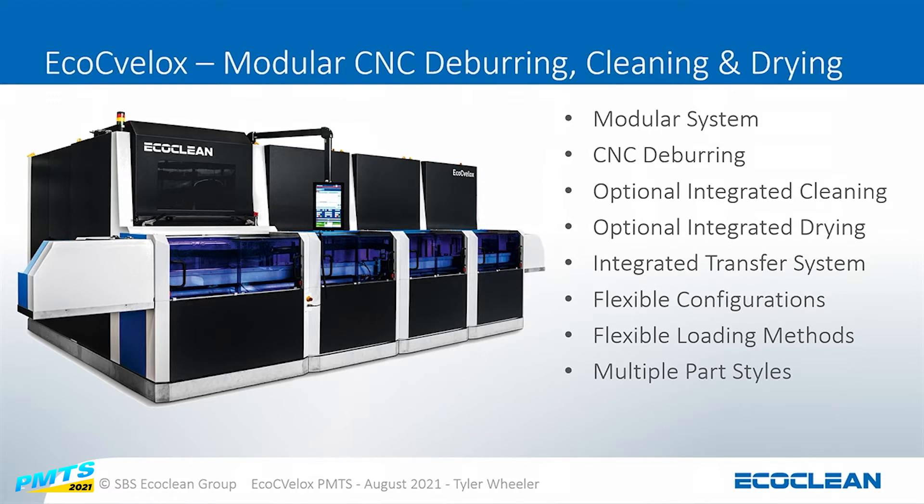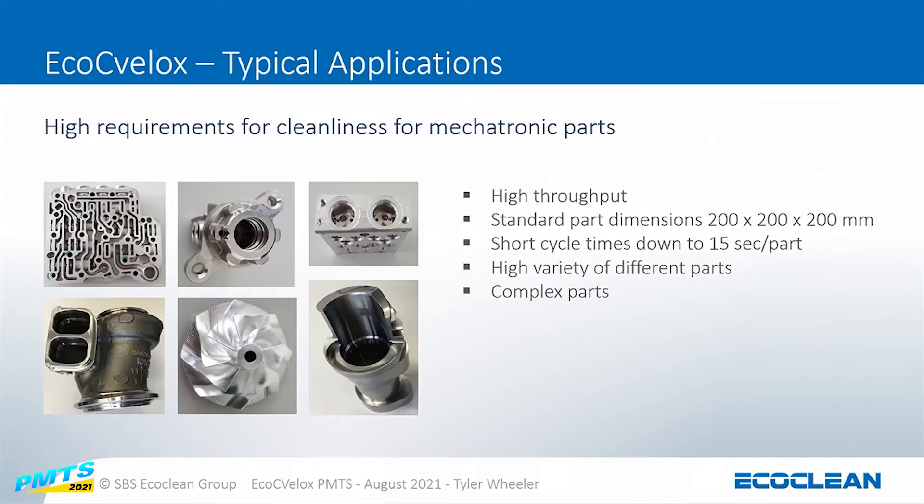This system is a modular system. We've got CNC deburring, optional integrated cleaning, integrated transfer system, as well as flexible configurations and flexible loading methods. This machine is designed for parts in the range of 200 by 200 and is for complex parts that need deburring. It's a high-speed system — we can get down to 15 seconds per part or per pallet, and potentially even faster depending on the application.